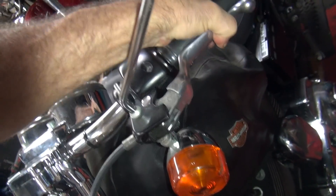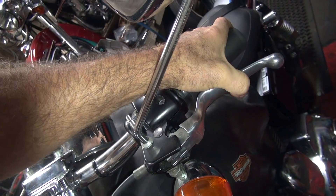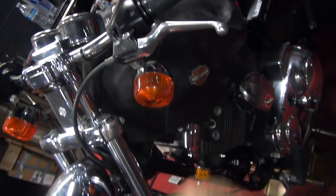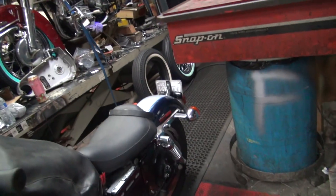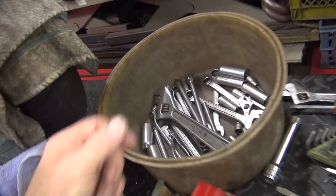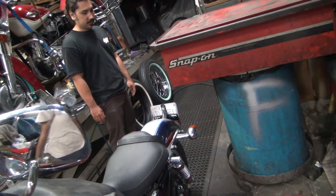It appears to have a loose primary chain too — those are all good things, that means you have to work on it. Your chain is right here — see how it's got clearance in it, which looks about the right amount. It's about a half inch there. You can use your fingers — just don't push real hard. So that all feels good.